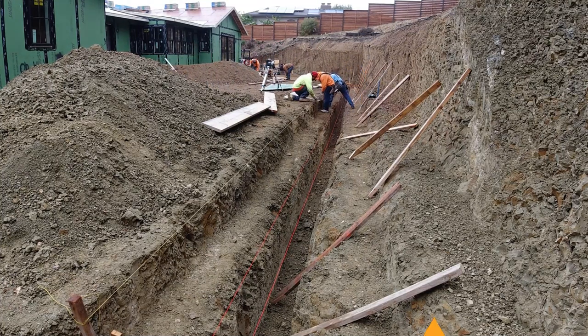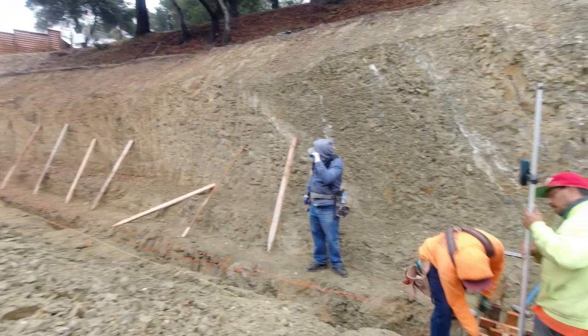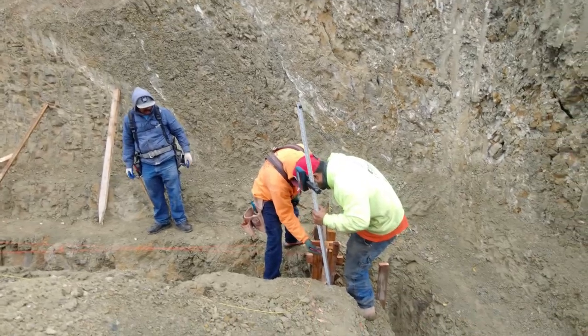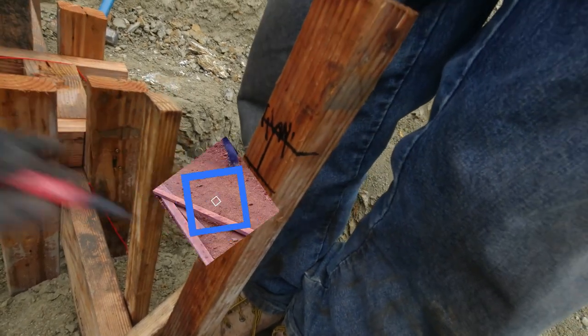As with any retaining wall, we always frame the front of the footing first. This allows us to get the exact measurements to the face of the wall, which is very important. Once this is established, we then make sure we have the proper elevation before we start framing for the footing.